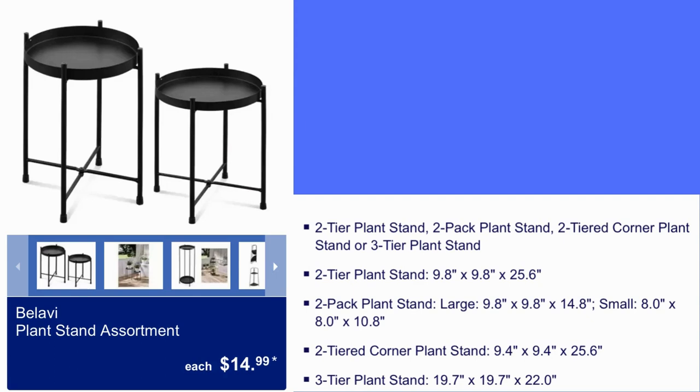Bulabi Plant Stand Assortment, $14.99. You get a two-tier plant stand, two-pack plant stand, two-tier corner plant stand, or a three-tier plant stand for $14.99.